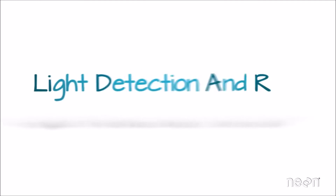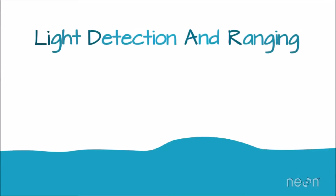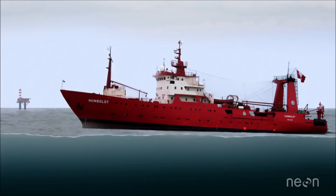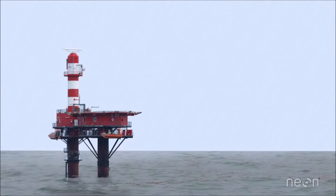LiDAR, or Light Detection and Ranging, uses lasers to measure the elevation of things like the ground, forests, and even buildings. It's a lot like sonar, which uses sound waves to map things, or radar, which uses radio waves to map things, but a LiDAR system uses light sent out from a laser.